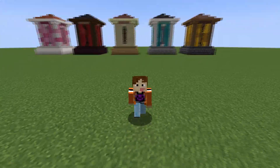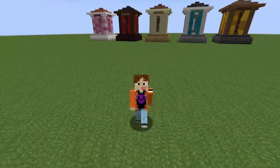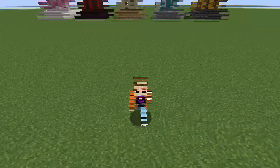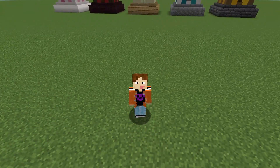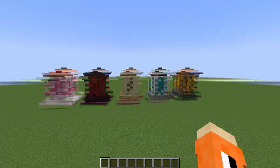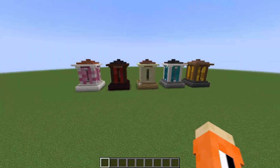Before we get into the build itself we're going to have a quick look at some palettes - how the build is organised in terms of the floor plan and some tips before we get into the build. I've got five palettes here; we're going to be using this one, but we'll have a quick look at the others so you have some other ideas.